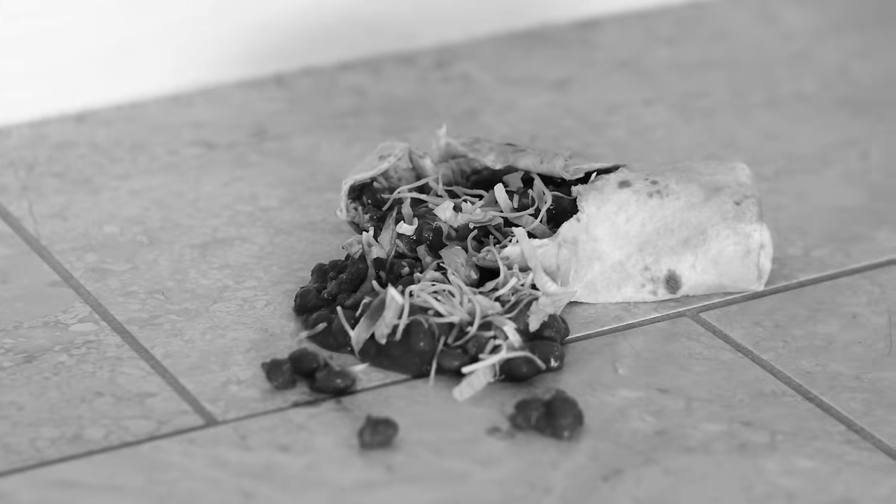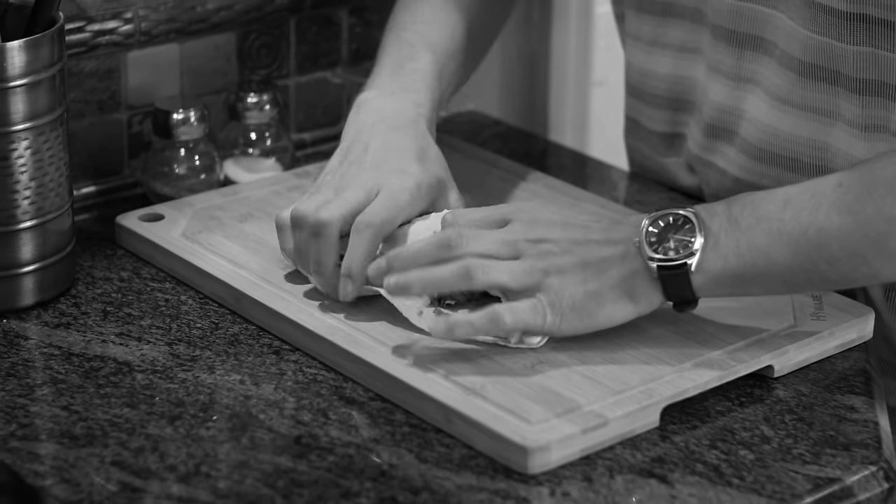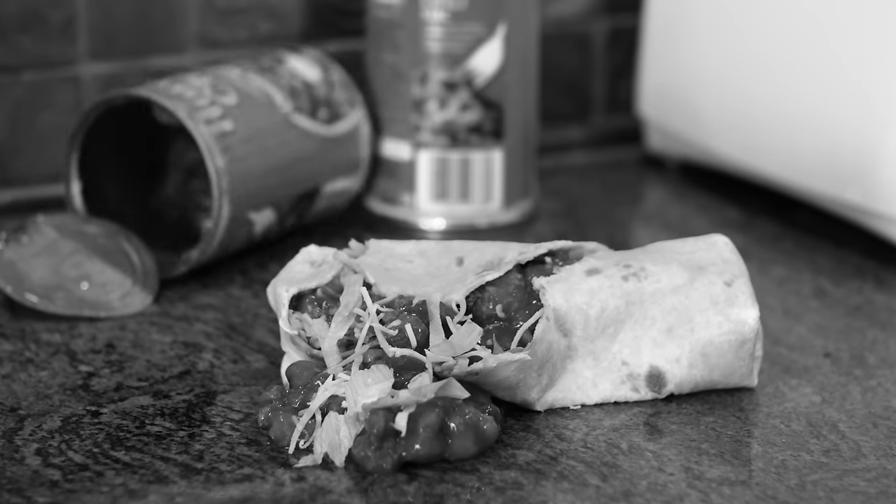Are you sick to shit of your burrito just falling apart? How do you even hold it? It's floppy as hell, it has no rigidity. It's like eating a big bag of diarrhea.